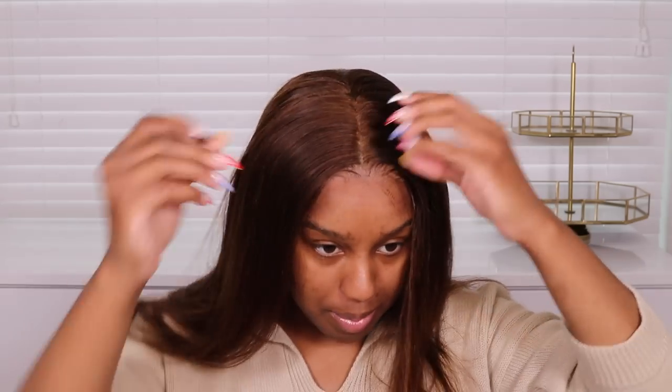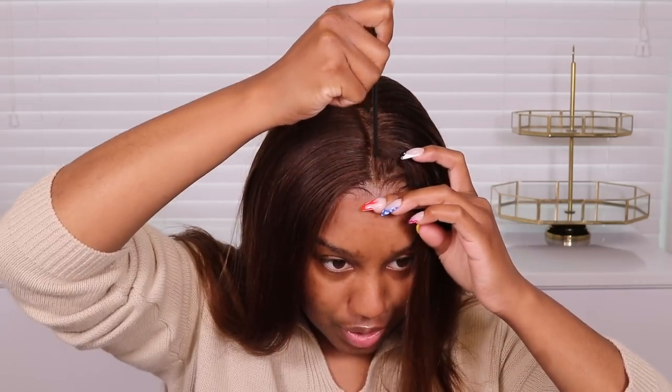The tint definitely helped a lot. I make sure my part is centered, put the elastic band back on to ensure the lace is laid, and now I'm going to start styling. I'm doing curls — a middle part with loose curls. I'll frame my face a little bit and then get to curling.